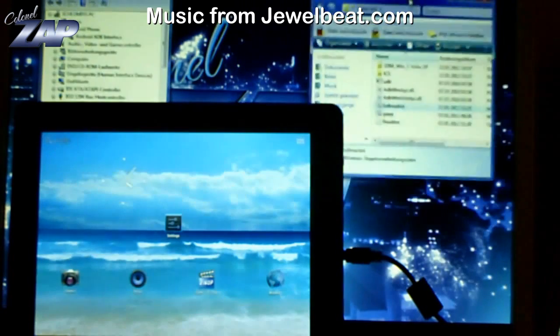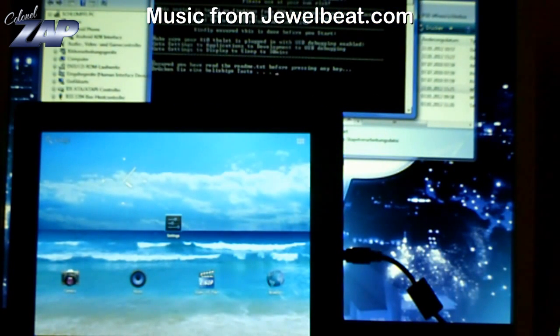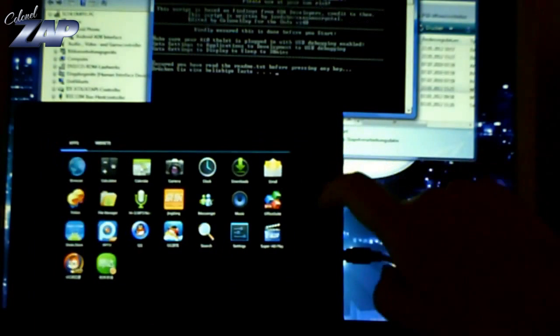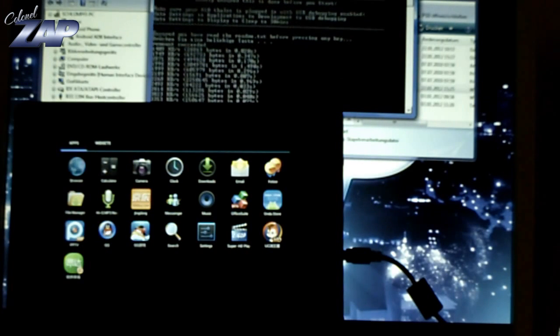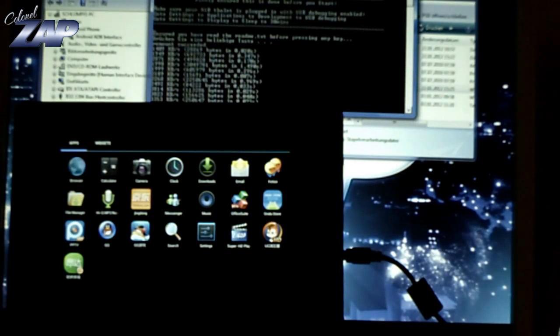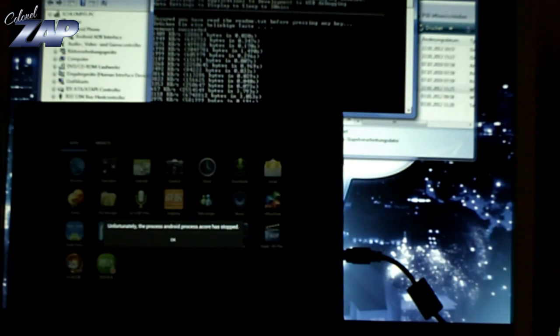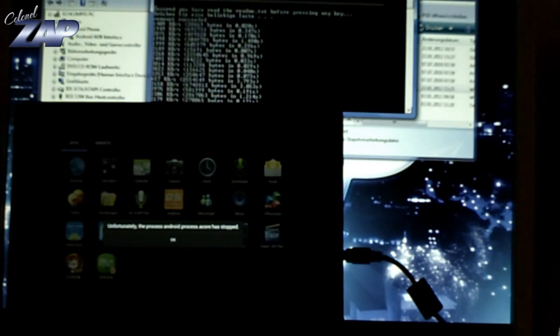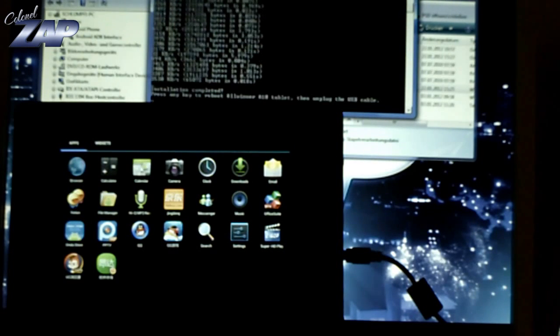Once you are there, all you do is run the full market program. It will look something like this and you start — wait a second — and you start by pressing any key. It will start transferring all the programs you need to your tablet PC. I did not make this script by myself; I only altered it a little and exchanged some apps. So don't thank me, thank some guy from SlateDroid.